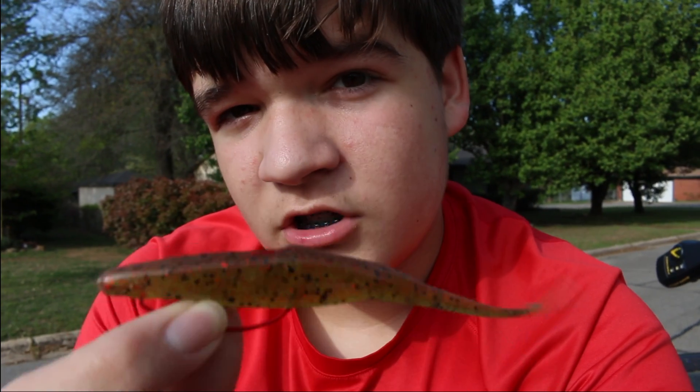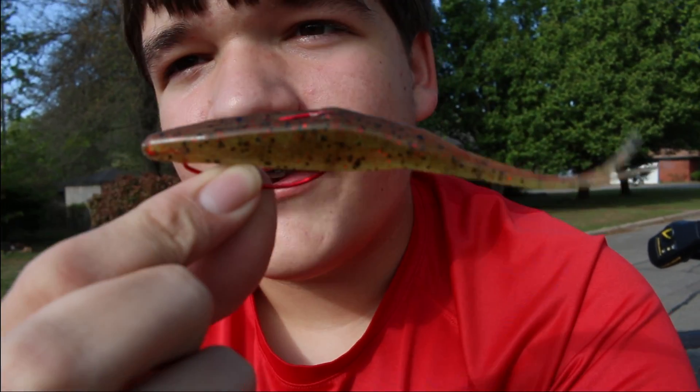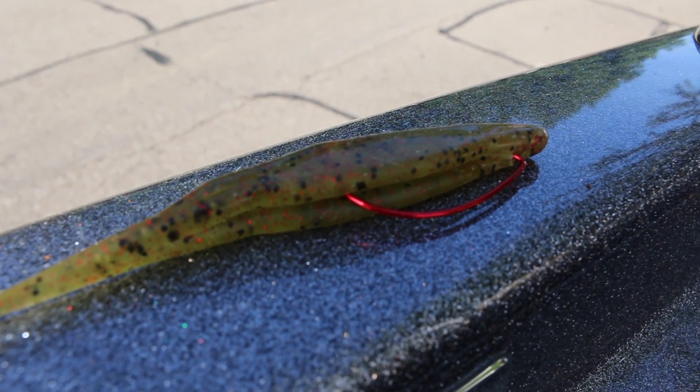The reason I say that: first of all, this has a very life-like motion in the water, as well as a subtle presentation. Now the way I have this thing rigged — if you can't see — I have it weightless rigged.